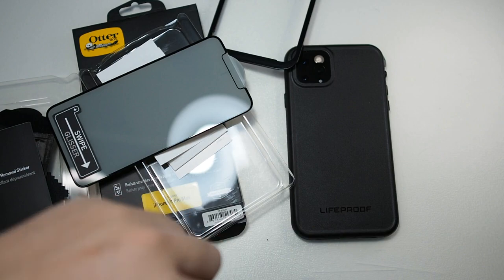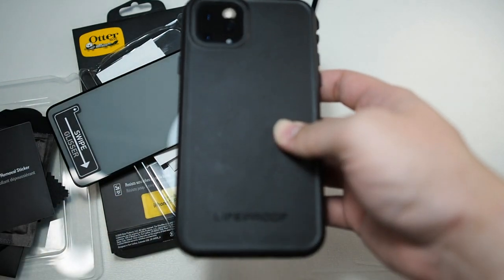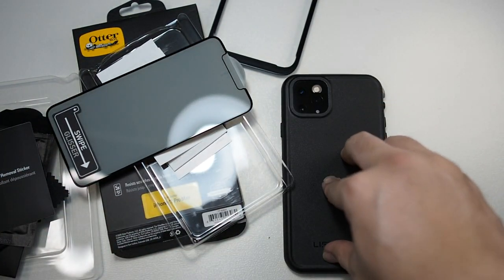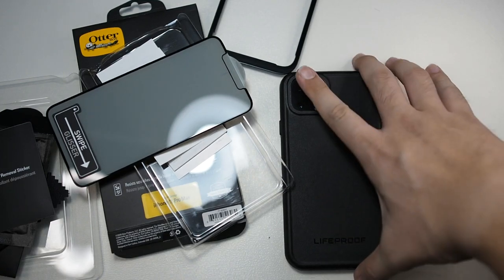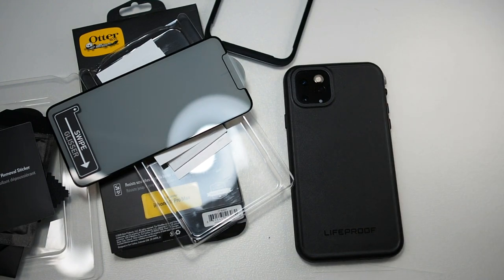I actually have a LifeProof case — that's also the reason I'm doing this video, because LifeProof cases don't allow me to use a screen protector and I do want to take it off. I've actually used this for my trip to Korea and this case held up really well. So let's get through the installation right now.